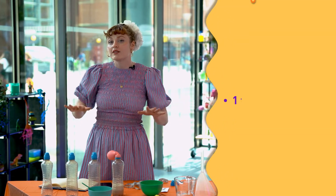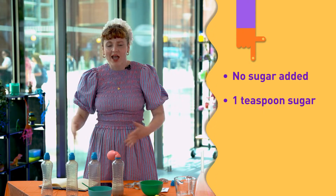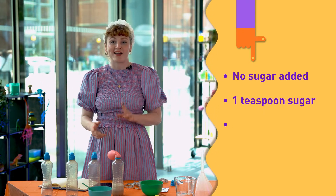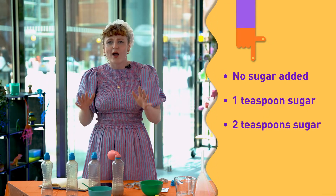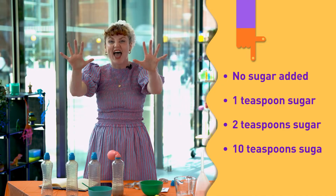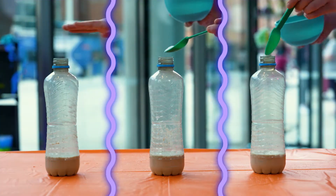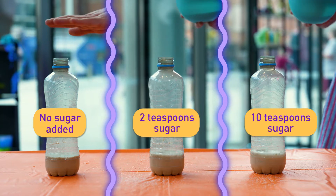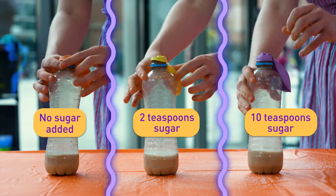I think it would be interesting to see how much sugar the yeast needs for fuel. So I'm going to set up another version where I add no sugar to the mix, another version where I add two teaspoons of sugar, and another version where I add a whopping ten teaspoons of sugar. We'll be back in one hour.